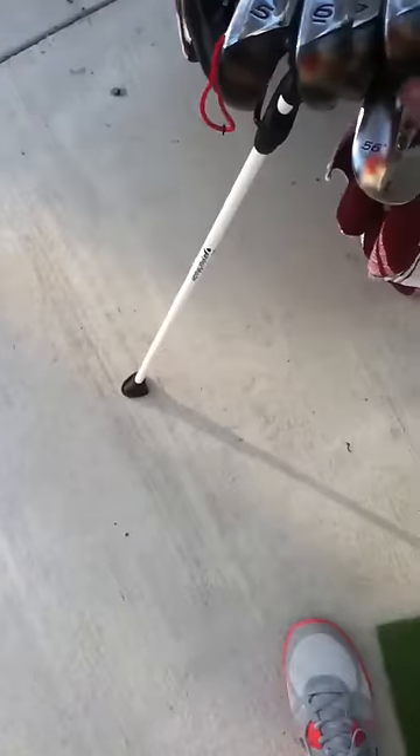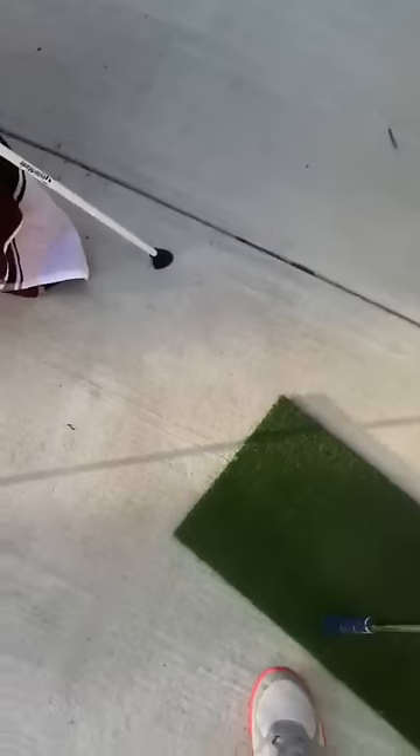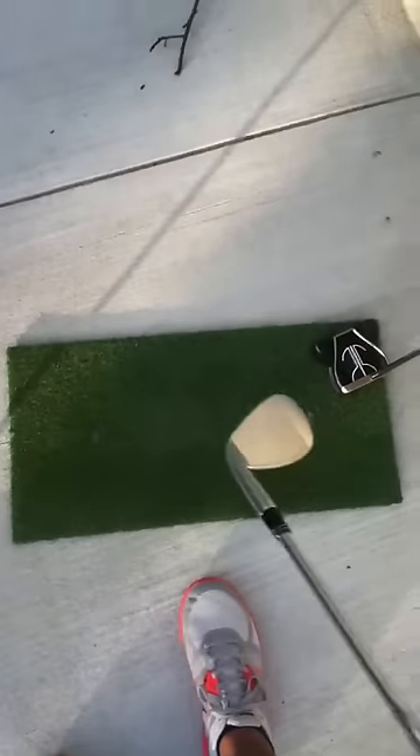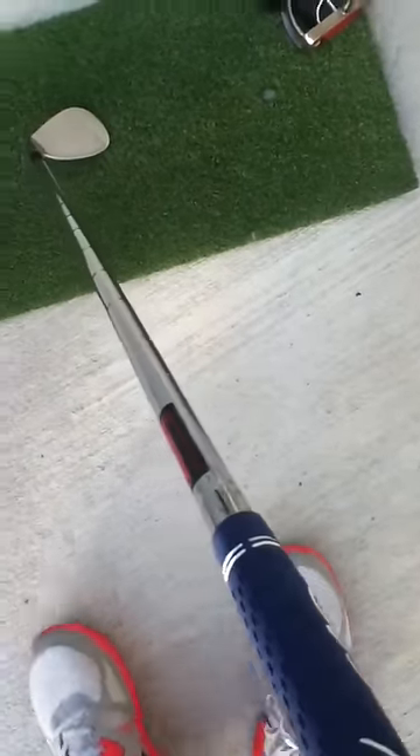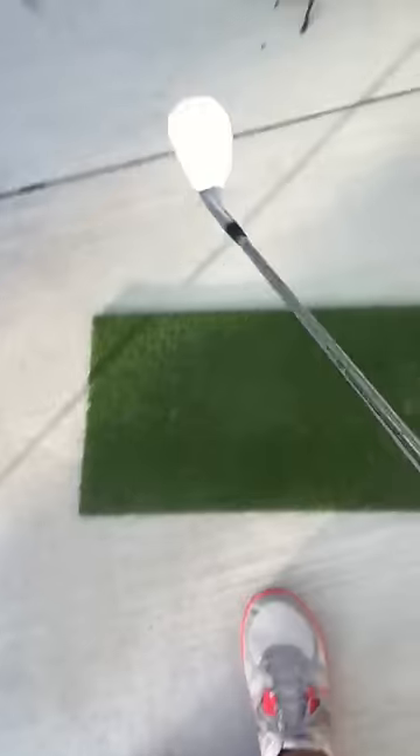My next club would be my sand wedge, and this is 56 degrees, 12 degrees of bounce. Similar shaft — KBS Wedge Flex — and it has the same grip as all the other clubs.